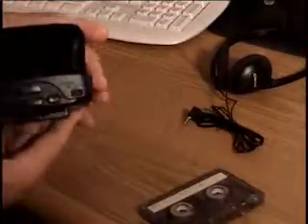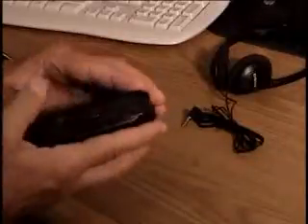So when you get them, they work. I'm just going to pop the tape in here — slide it in there, like that.